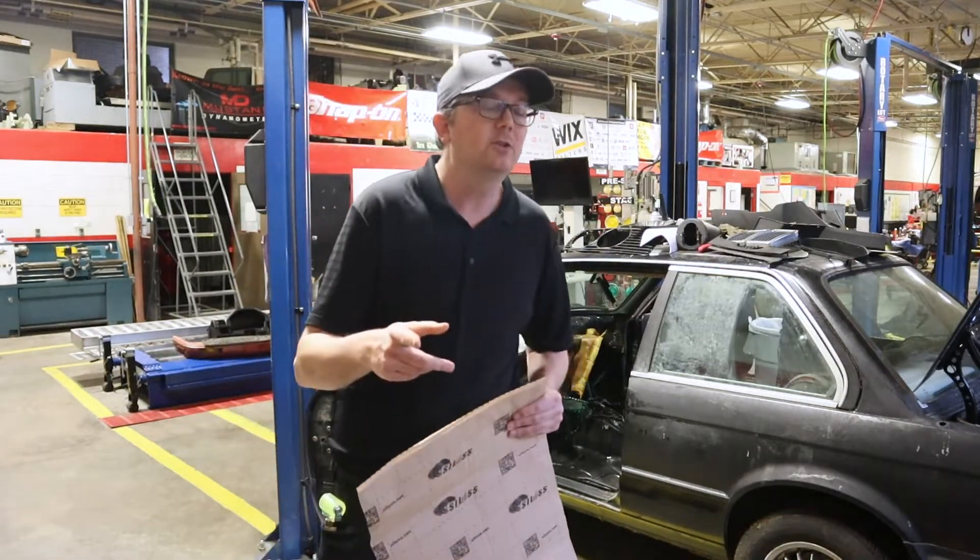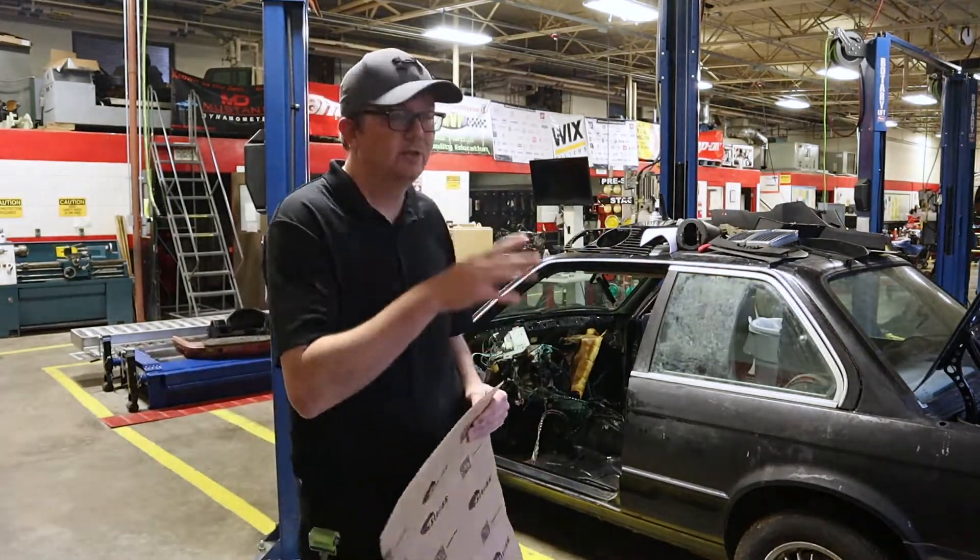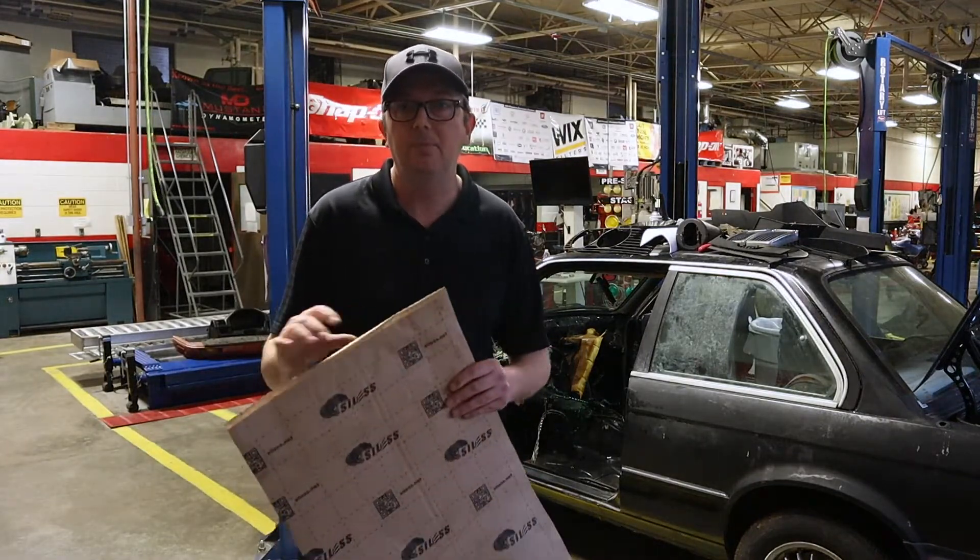Let me take the camera off the tripod. I'm going to take it over to the E30, and I'll show you what we're working with and how to put one of these sheets in.